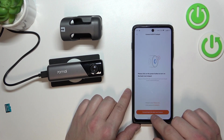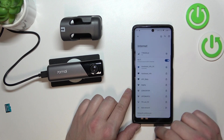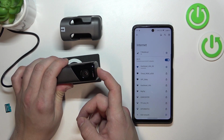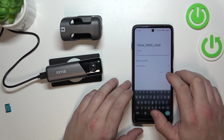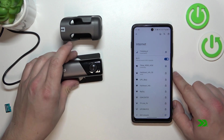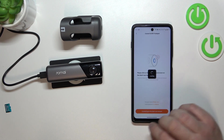Now, connect to the dashcam hotspot and turn on the hotspot on the camera. Enter the password and now we are connected. Let's go back to the app.